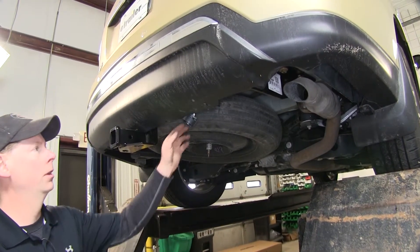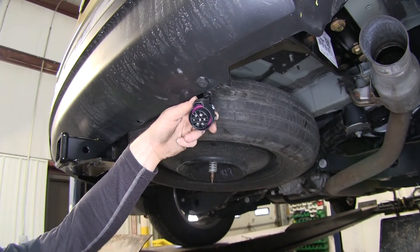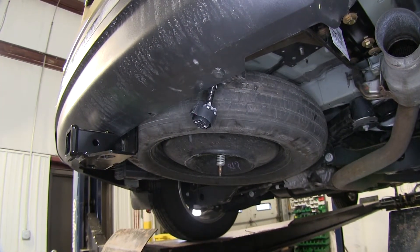A few things to know before we do our install. Our connector is going to have to use an end like this — this is what you get from the factory tow package, and our new connector will fit with it. Due to the length, we have to install it on the passenger side.